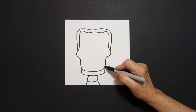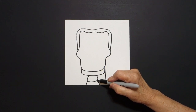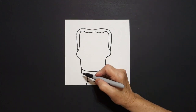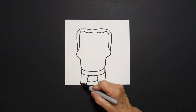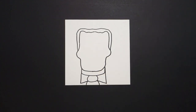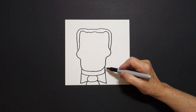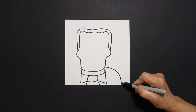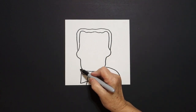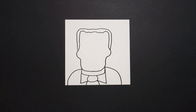Come over here on the right hand side, we're just going to draw a straight line down, straight diagonal, up, connect. Come over here on the right hand side, we're just going to draw a curved line on the right, curve line down off the page, on the right, curve line down, off the page, on the left.